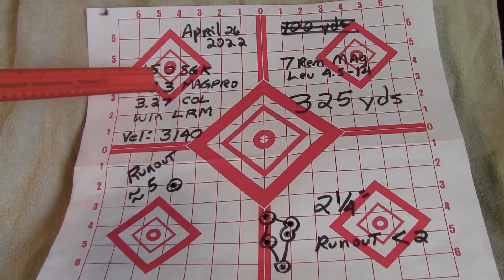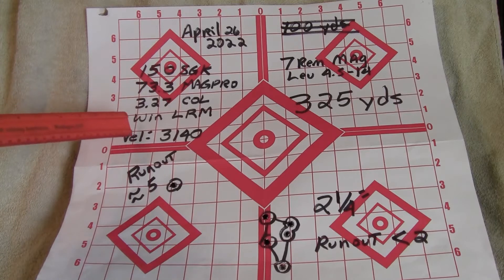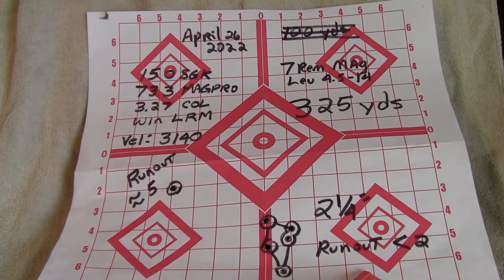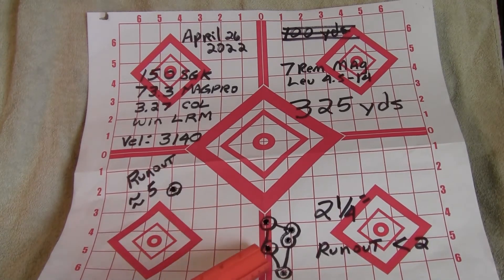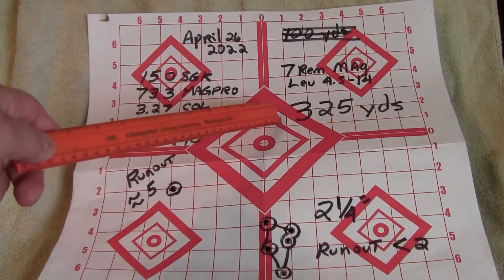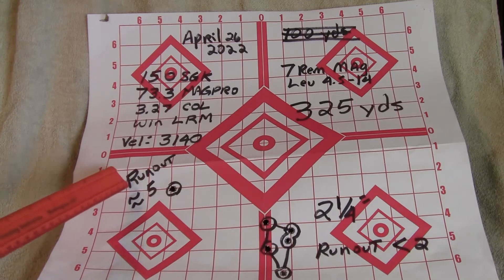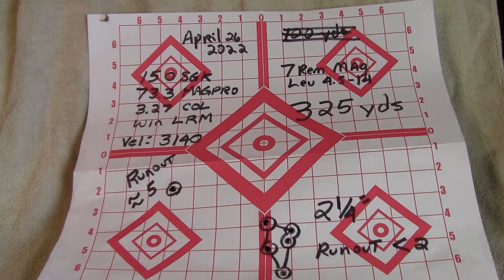I shortened the cartridge overall length to 3.27 inches, which seemed to give me a little better accuracy. Velocity was 3,140 feet per second. With runout of less than .002, I was able to put five shots into about two and a quarter inches at 325 yards. When runout was about .005, it threw rounds way off. So that was my load.